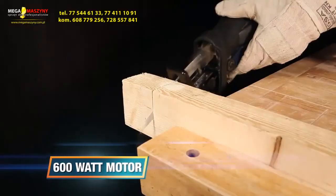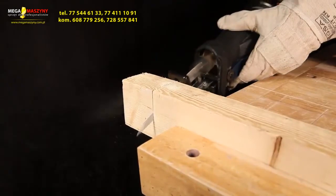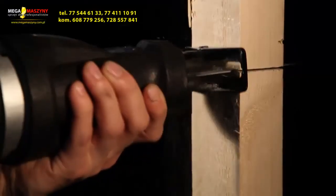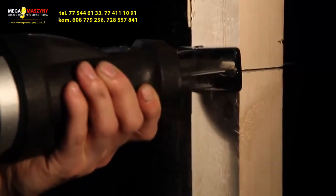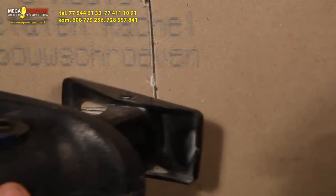The 600 watt motor with up to 2500 saw movements per minute enables you to cut quickly through almost everything. It's designed for use in narrow working conditions, ideal for sawing a wide range of materials like wood, trees and branches, metal and plastic. It's also perfect for pocket cutting in the middle of a plate without having to drill a hole.